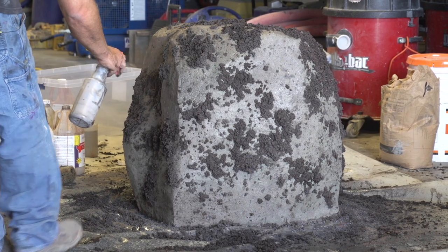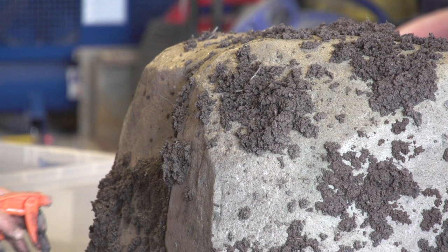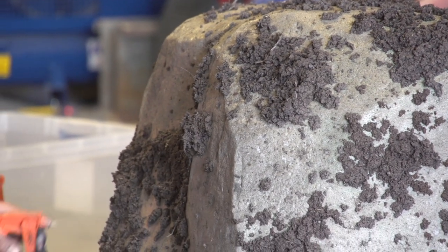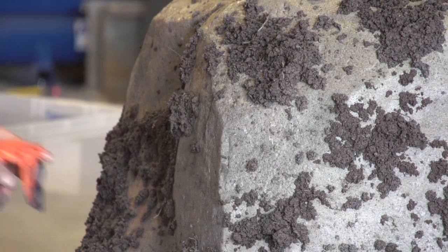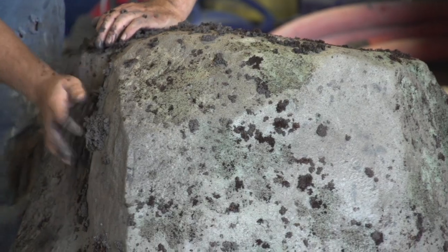We're going to be showing you a staining method. I first saw this from Nathan Giffen from Vertical Artisans, and he said he actually learned it from Mike Vernelson. If you want to learn more about that, just go to verticalartisans.com.